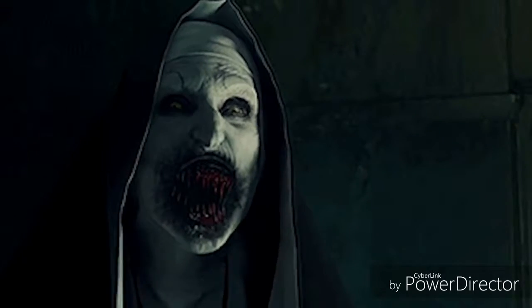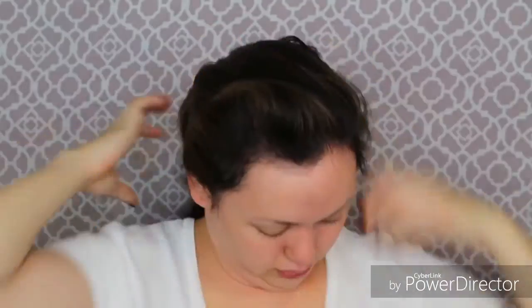So let's see if we can turn ourselves into Valak. I'm putting my hair in a very low ponytail and then I'm going to put a wig cap on just to get my hair nice and flattened out of the way for when we put on the costume later.